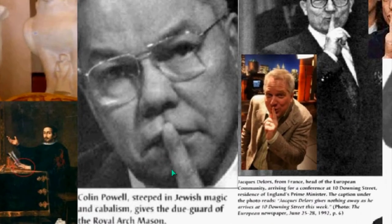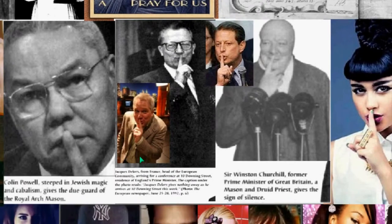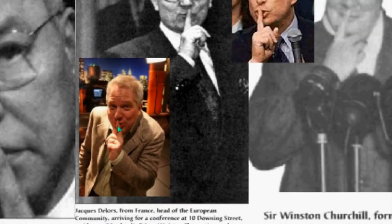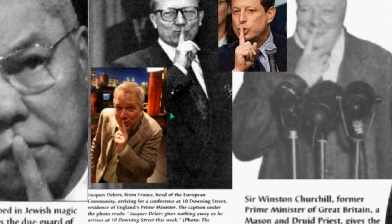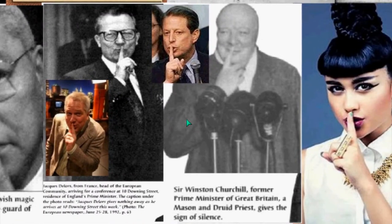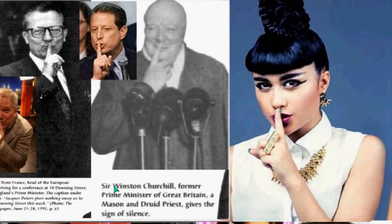Colin Powell — Jewish magic and Kabbalism — gives a due guard of the Royal Arch Mason. All these guys at the top level. He is a Mormon, and you're going to find out that Mormonism was founded by Freemasons. Winston Churchill, former Prime Minister of Great Britain, a Mason and a Druid priest, gives the sign of silence.